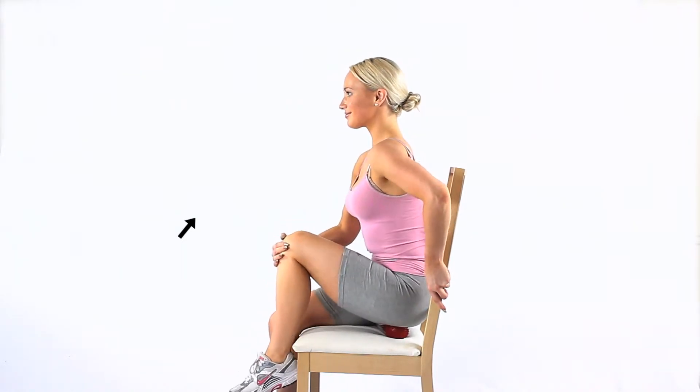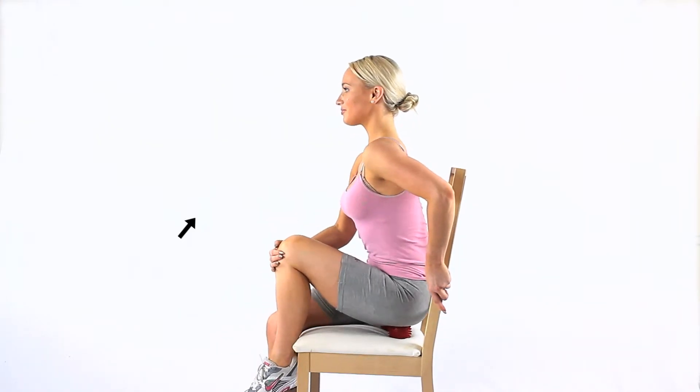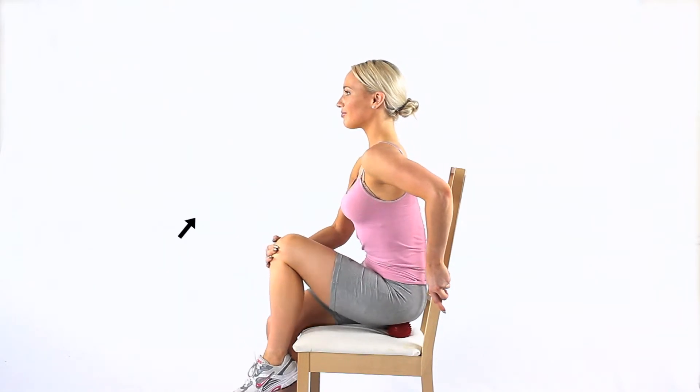Gently move your buttocks over the balls. You can also rock from one buttock to the other. You will feel the balls massaging deep into your gluteal buttock muscles.